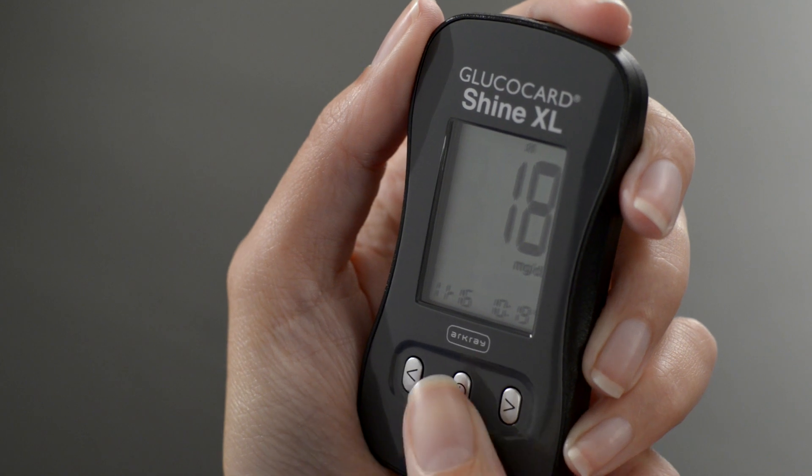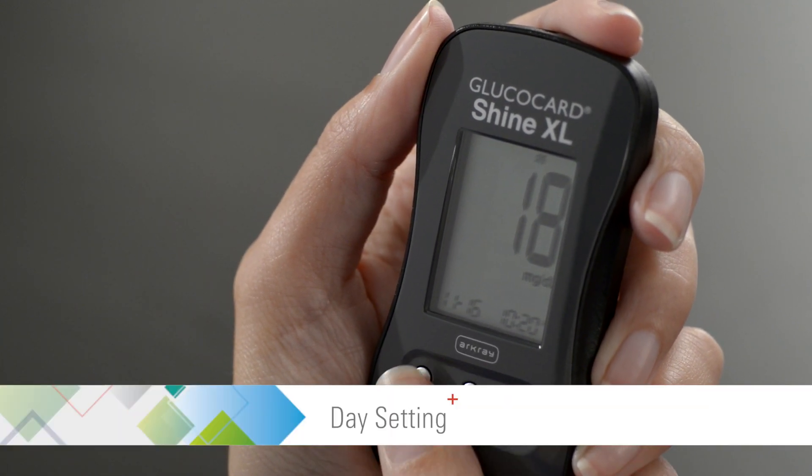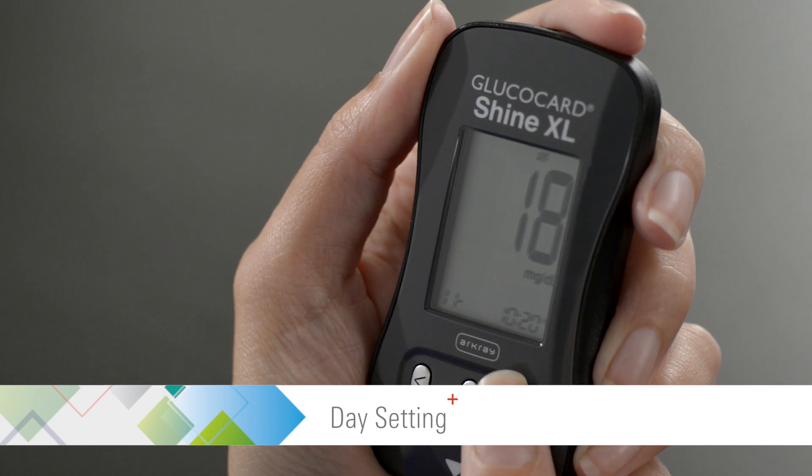Then press the center button to proceed to the day setting. Use the left or right arrow buttons to set the day.